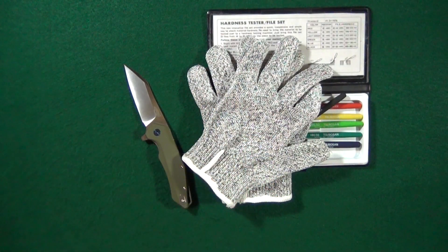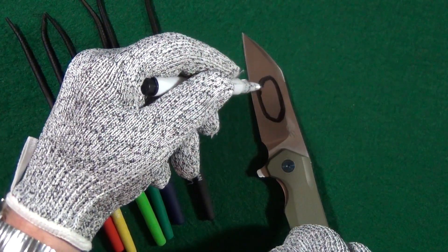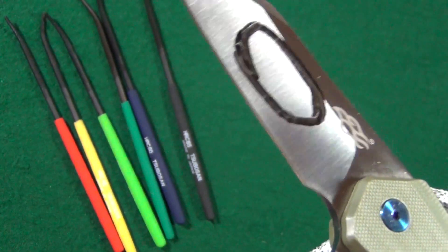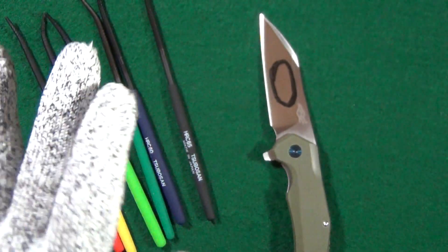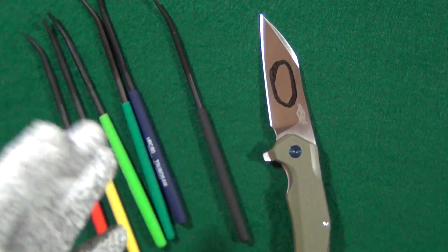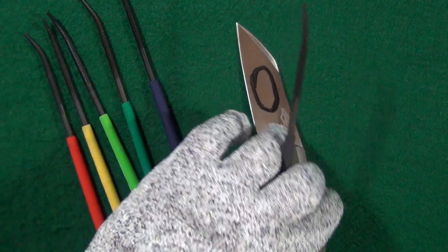I'm going to put these on and then we are going to get to testing. I'm going to mark an area on this knife to make sure I'm just scratching within that circle. I want you to see that there are no scratches now — you can see the grind lines from machining, but other than that, no scratches on this blade. The directions say to start with the hardest file at 65 and then work your way down to the softest. This doesn't really make a lot of sense to me because that means you could be putting multiple scratches on the surface, but I'm going to follow the directions.